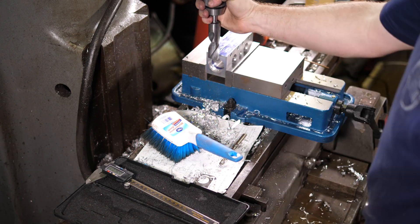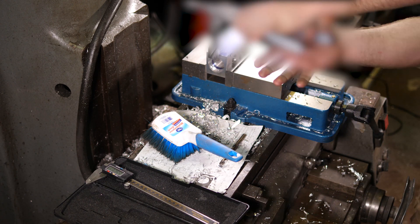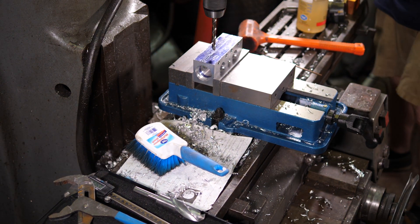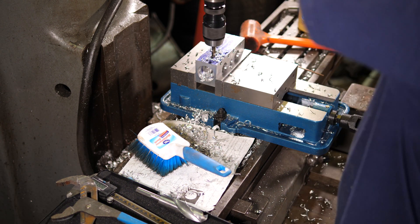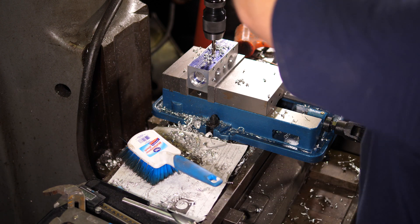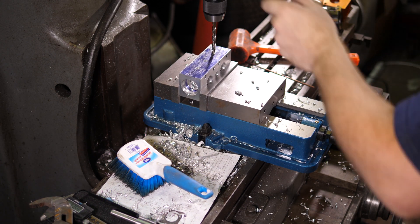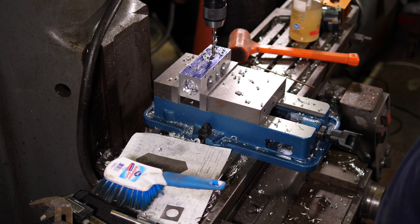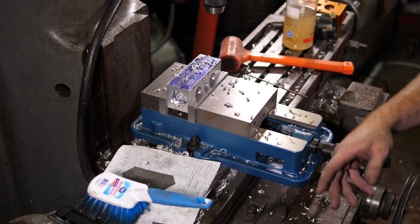This one likes to get stuck on there — real stuck, apparently. Now we'll go ahead and switch back to the big drill bit and finish this thing off.